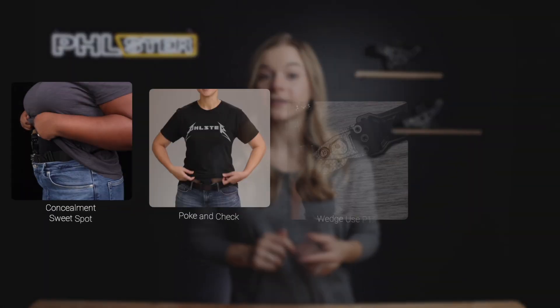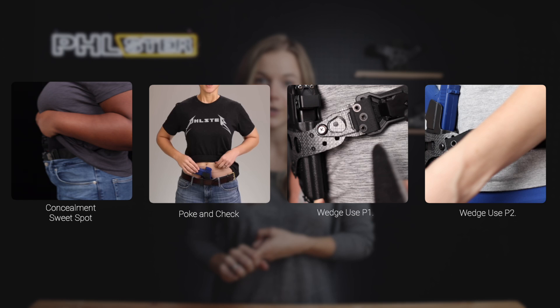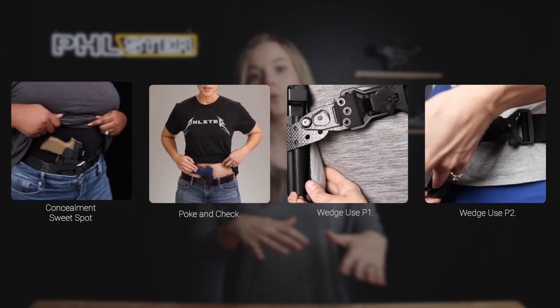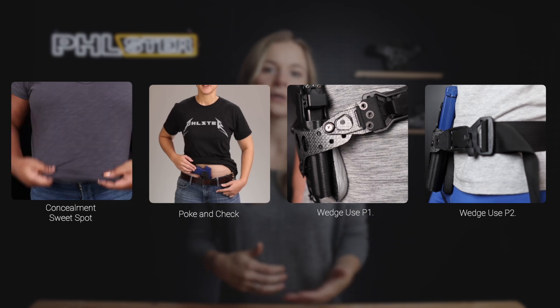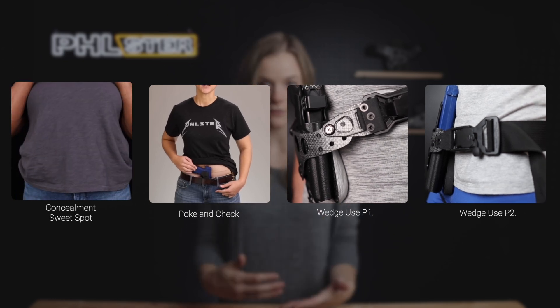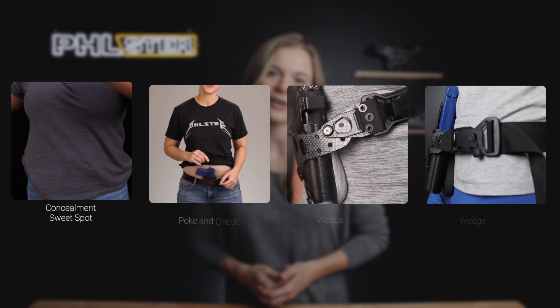In this video I'm going to open up a new wedge kit and show you guys how to use and make the most of your kit. Hopefully you've had a chance to watch the concealment sweet spot and poke and check videos as well as our two-part wedge series prior to this video, but if not I am going to link those down below and briefly summarize those topics in this video.